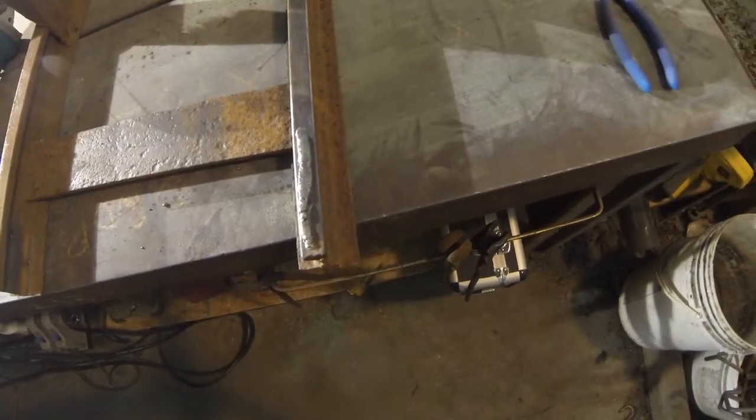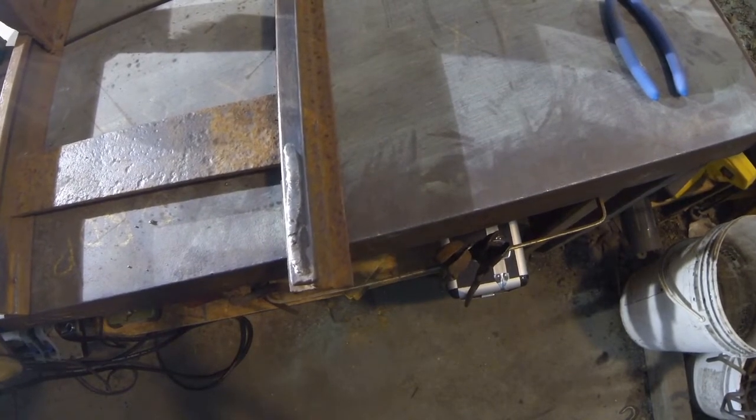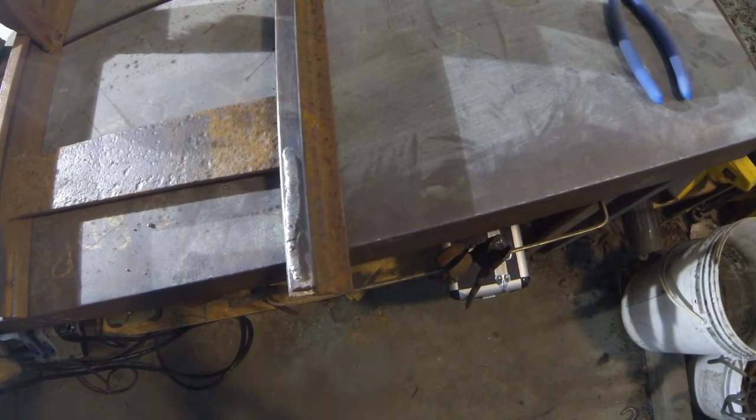I don't think that's half bad for welding too cold, with a rod that's who knows how many years old and flux that's deteriorating. I think this welder will do an okay job.